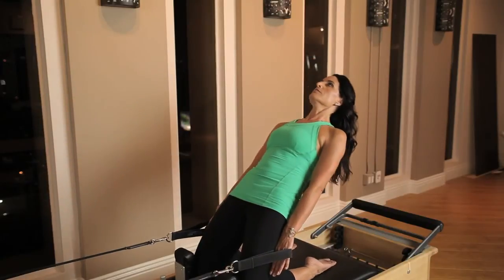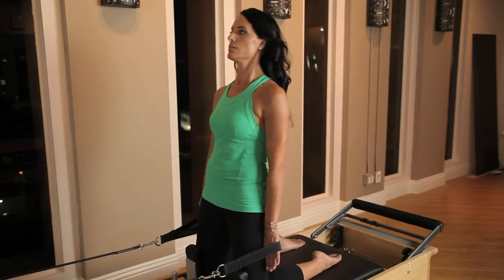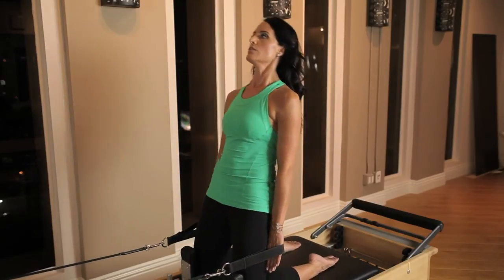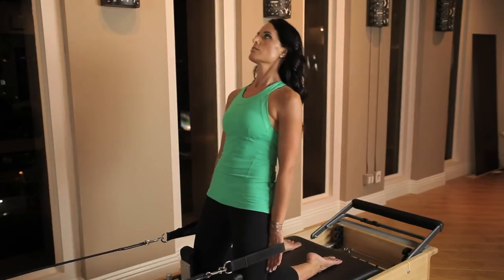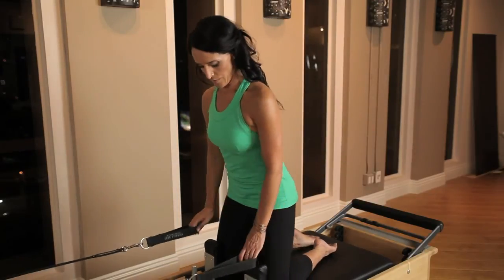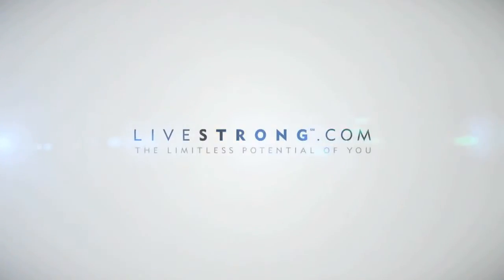On an inhale, hinge back at the knees, keeping your spine in one straight long line, and the hands press firmly against your hips. On the exhale, draw the abs in deeper, lengthen a little bit longer, and pull yourself back up to kneeling. We'll see you next time. Thank you.